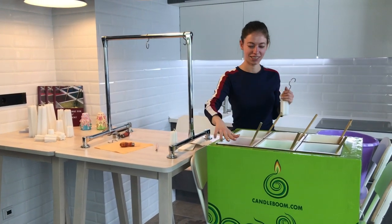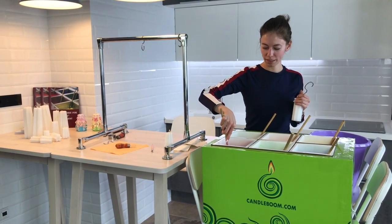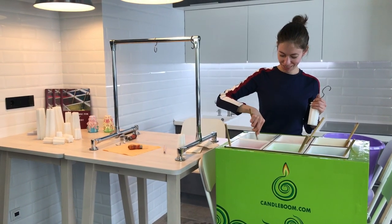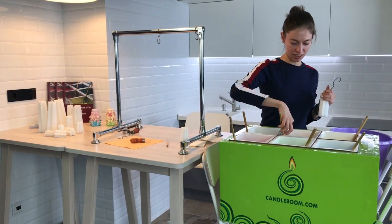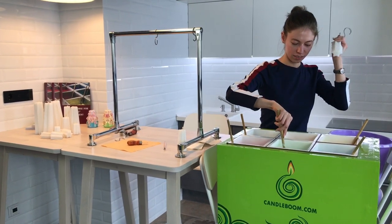Hello, our dear candle fans and candle lovers! It's Candle Boom again, our Master Sophia, and our Candle Spirit Michael in the background. Today we're gonna make something really interesting, so let's have a look. Sonia, what have you prepared for us today?